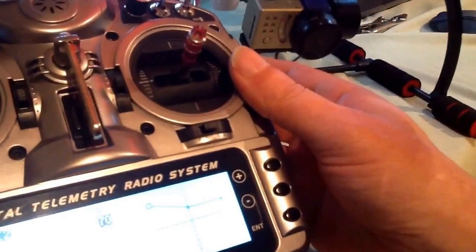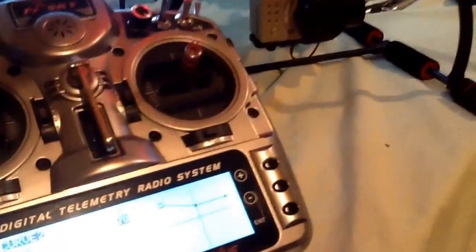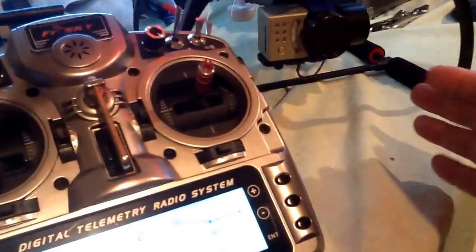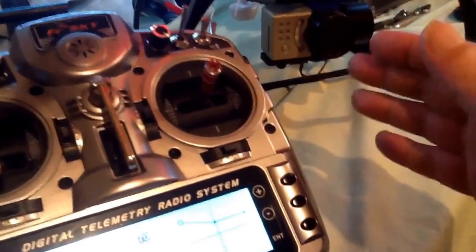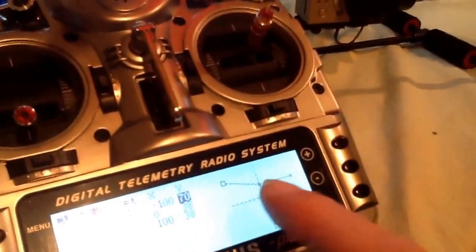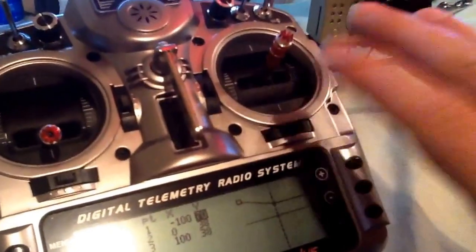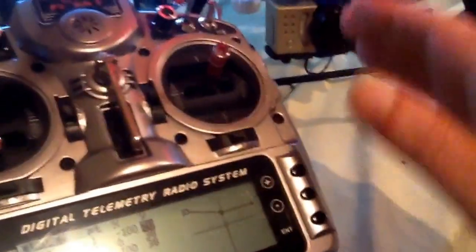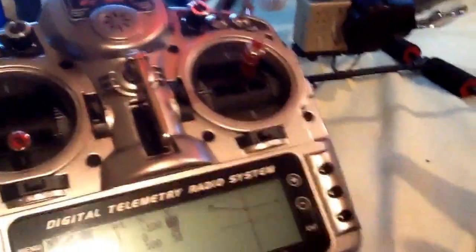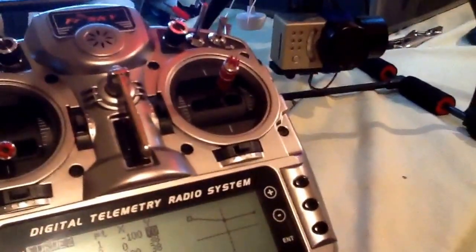If you have a three-axis gimbal, you're going to make a curve for center left and right as well. All I did was make a curve for center up and down, which is why I used a three-point curve — not a five-point or six-point curve, because that's too much and the curve will be all wacky. A three-point curve works perfectly for a gimbal because you've got up, center, down, and then center left and right.